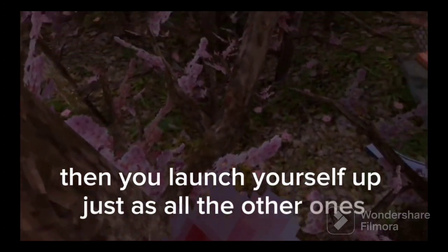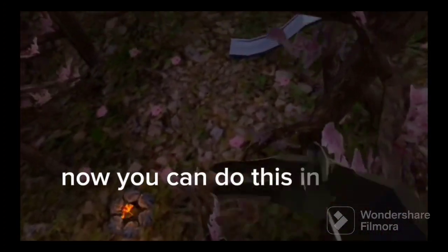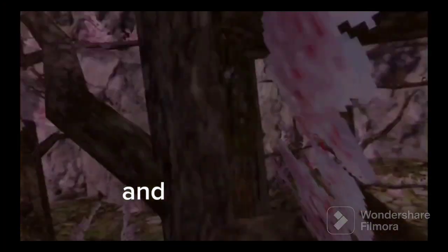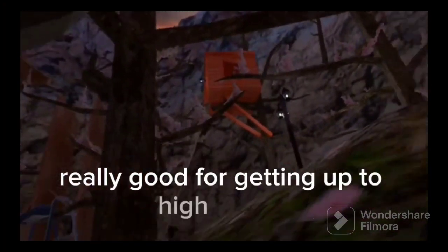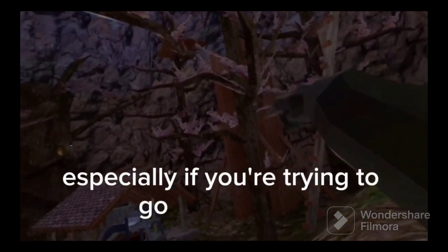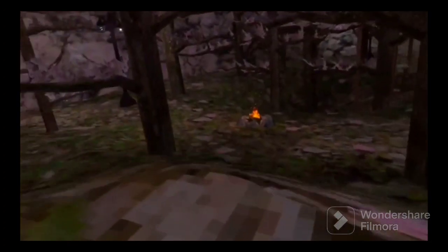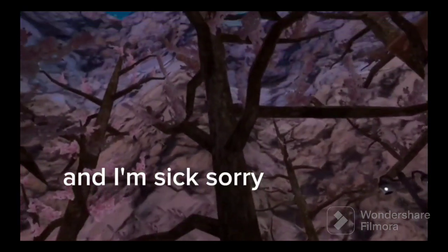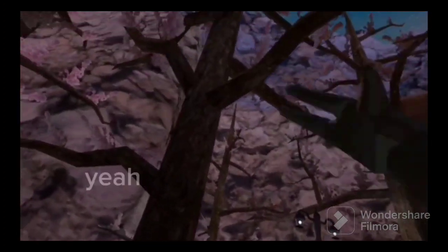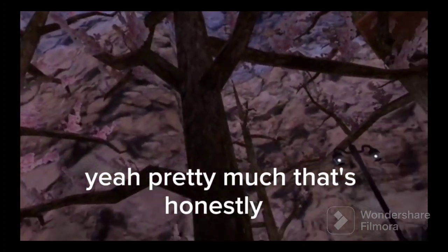You can do this in more of a quick type of way. And it's especially really good for getting up to high places in a quick matter of time, especially if you're trying to go up that tree or that tree. Pretty much that's honestly it.